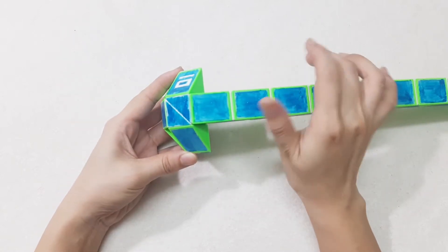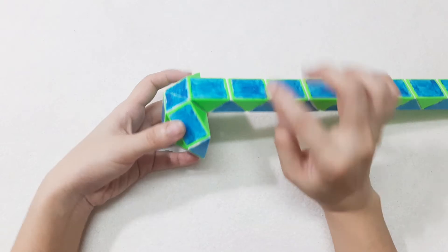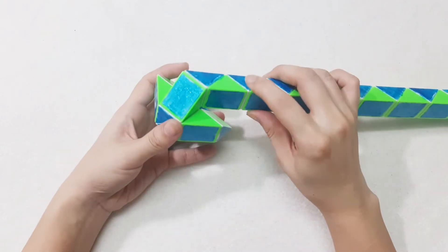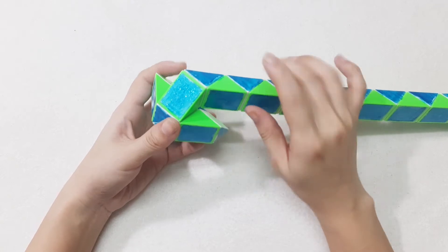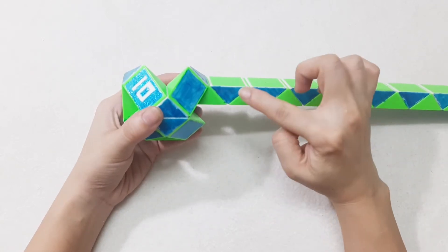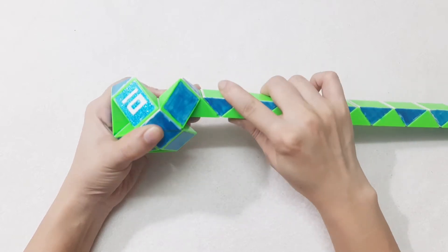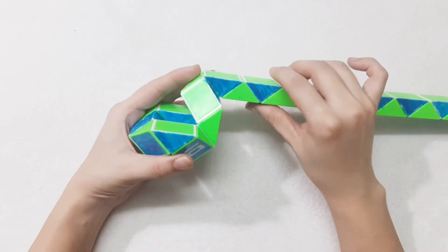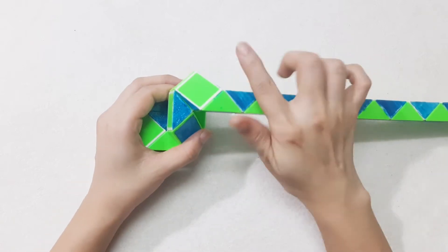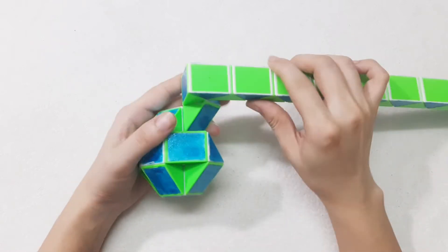Now here we will make two ears. So this one turn to the left, and then it will go inside. Blue one turn to the left, and then go down. Now you put it back.